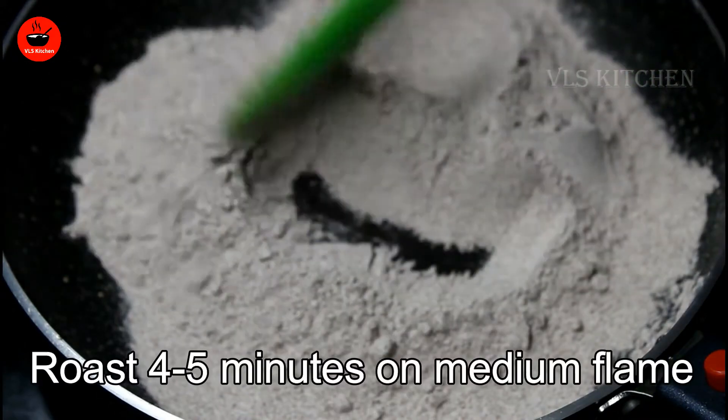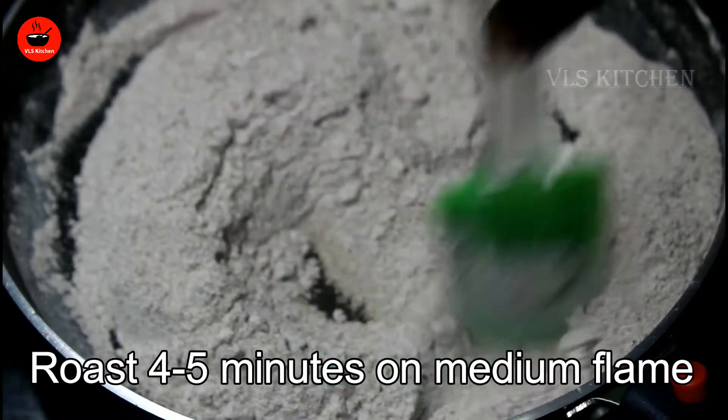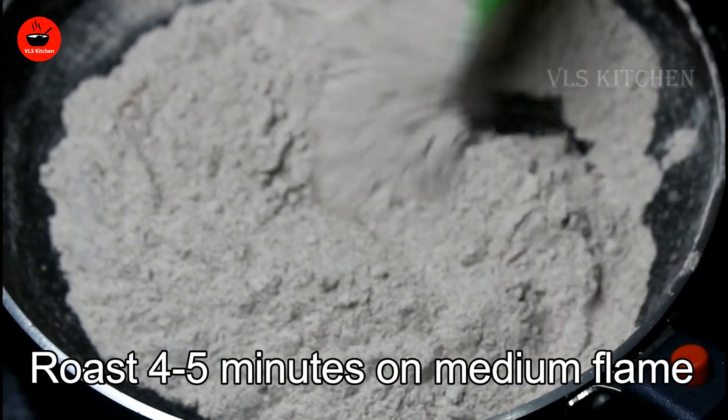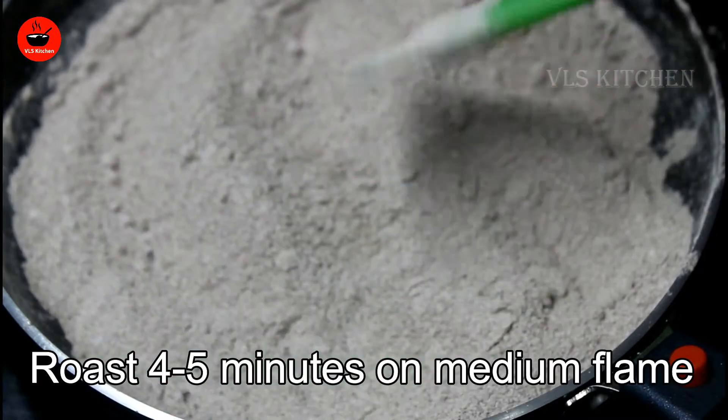We will finish off in four or five minutes on a medium flame and put the final layer on the other side. This is the final layer on the side of the pan.